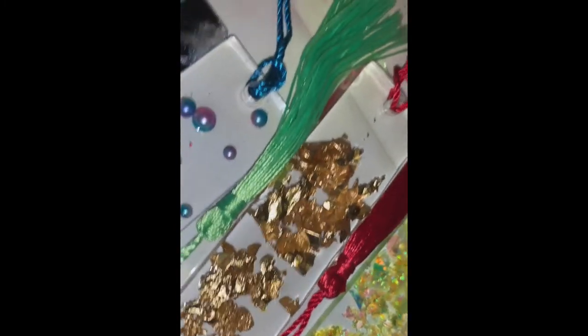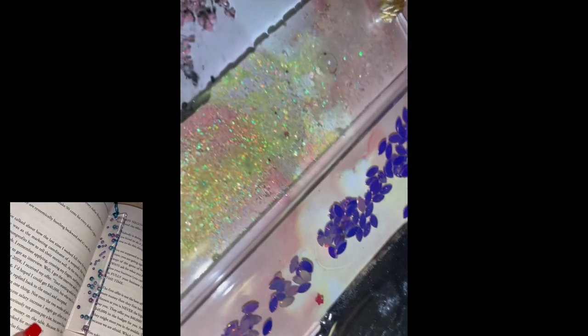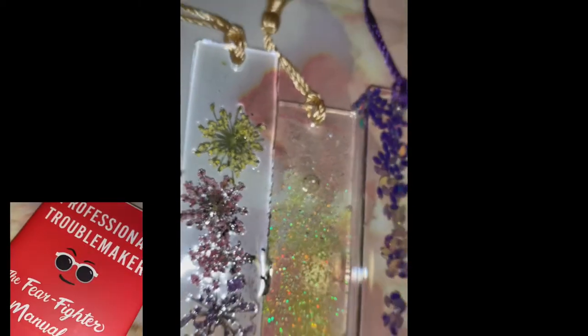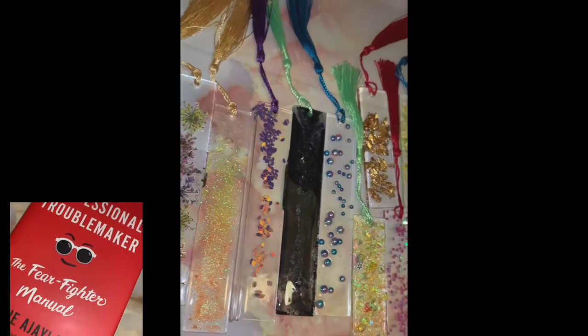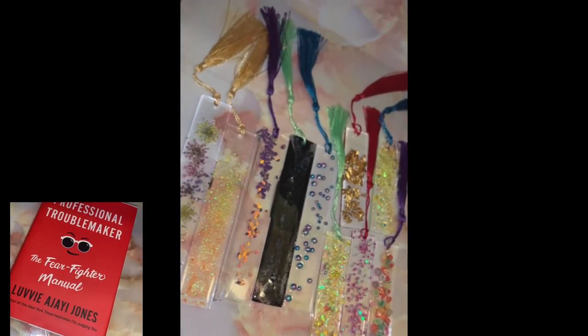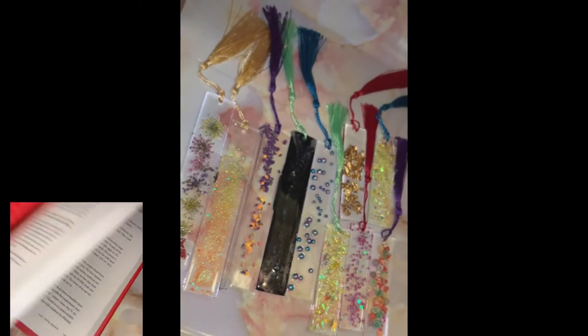I really like how each of the design elements really show up in each and every bookmark, and it makes the best placeholder in your books — because you should definitely be reading a lot to improve yourself during this time. This is one of the great books I would suggest: 'Professional Troublemaker: The Fear Fighter Manual' by Luvvie Ajayi Jones. It is a great read.